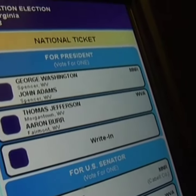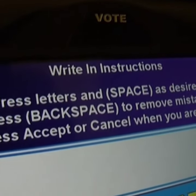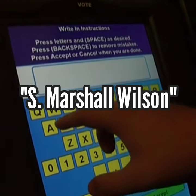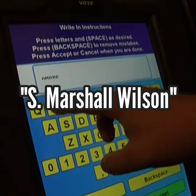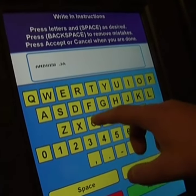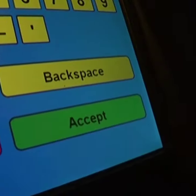On an iVotronic touchscreen voting machine, select write-in. Then, use the on-screen keyboard to enter the name of the write-in candidate that you want to vote for. Then, select accept.